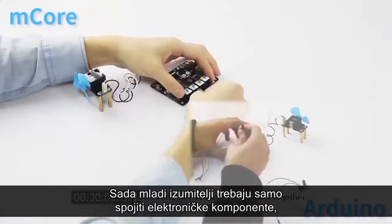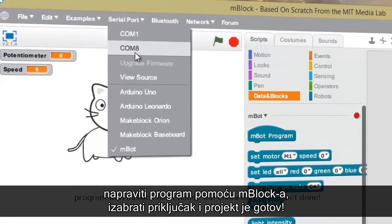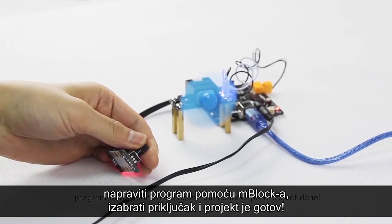Now, young makers only need to wire electronics together, program with mBlock, and choose the connect port. Project done!